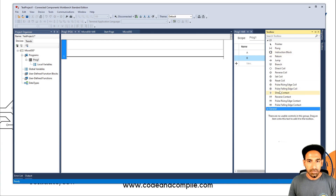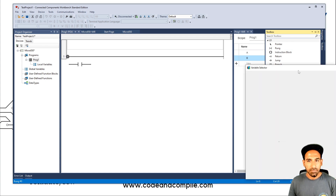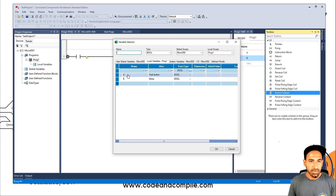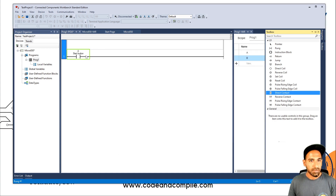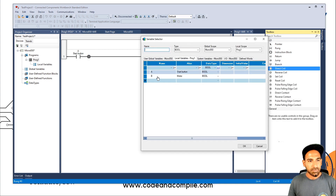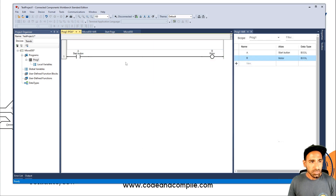Let's say I bring a Direct Contact — just drag it and drop it here. It will ask which variable I want to assign to it. I have variable A already made, so I give it A. Then for the output, I bring a Direct Coil and drop it at the end. It asks for the output and I assign B. Now if I add A and B this way, it will do nothing to my PLC because these are local variables — their scope is just locally within the program.